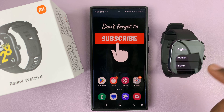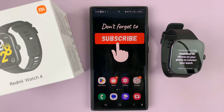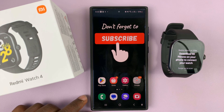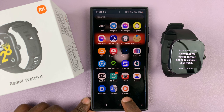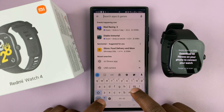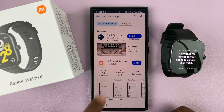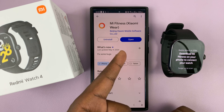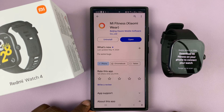When the watch is on for the first time, it's going to give you a language menu, so go ahead and select your language. Mine is English. The next thing you want to do is go to your phone and get the Mi Fitness app. If you don't have it, go to the Play Store and search Mi Fitness, then install the app.